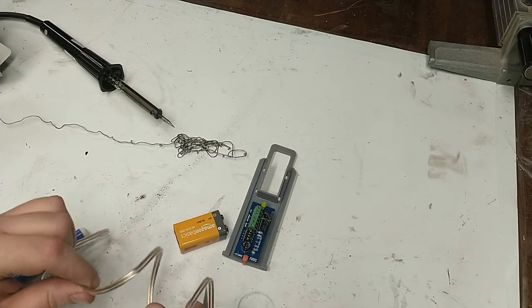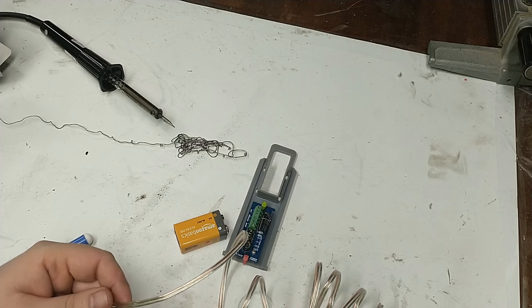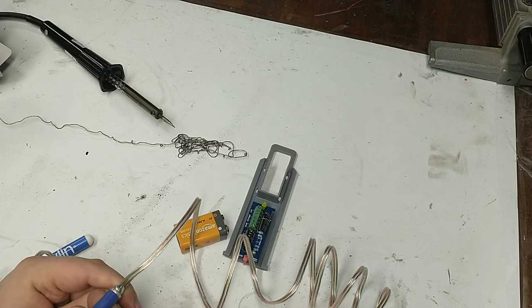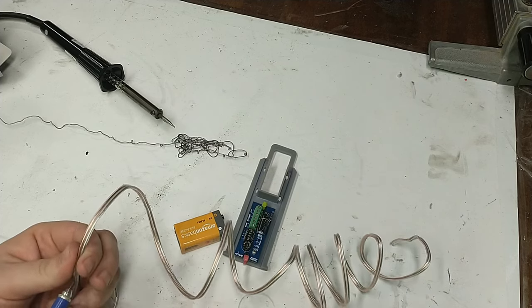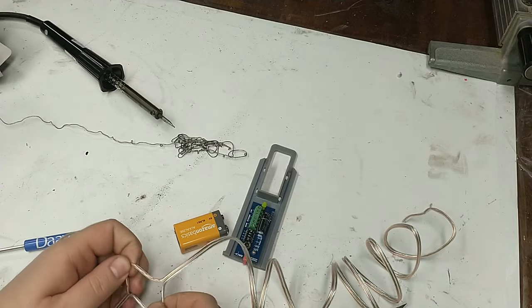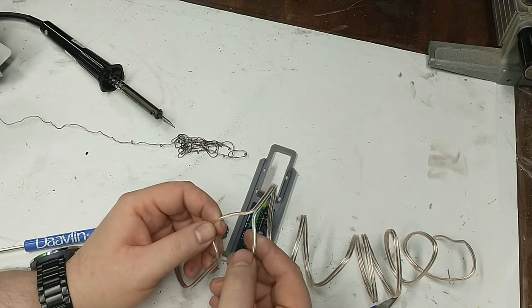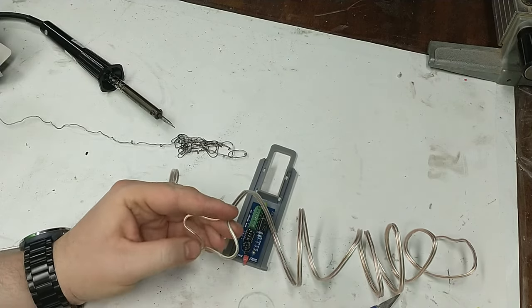We're going to cut off a length of wire, cutting it pretty long, and then cut the two conductors apart at a section in the middle closer to one end — this is where we'll attach the battery. The shorter end will be mounted to the altimeter to provide power, and the other longer end is going to act as our switch, which I'll explain toward the end of the video.